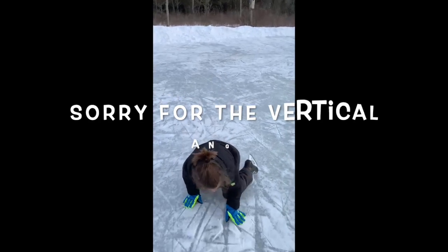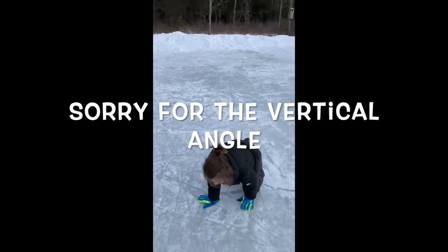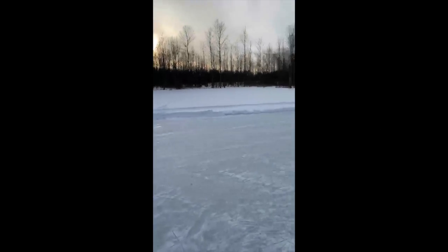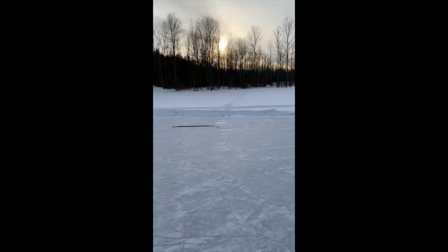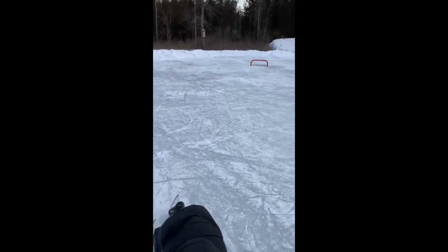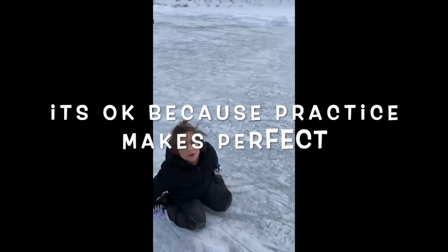We have finally finished our ice rink! If you want, you can take a look around, and leave a comment down below if you have ever skated with your own skates, because this is a first timer.